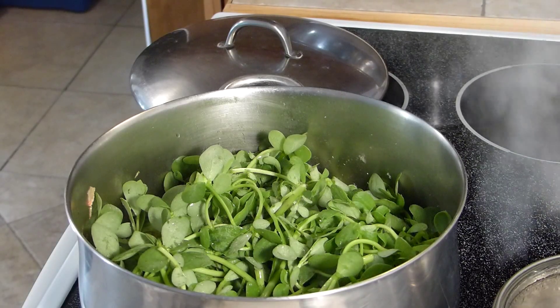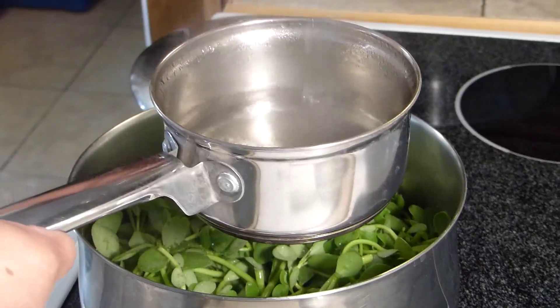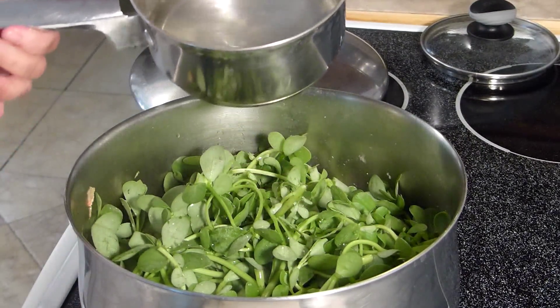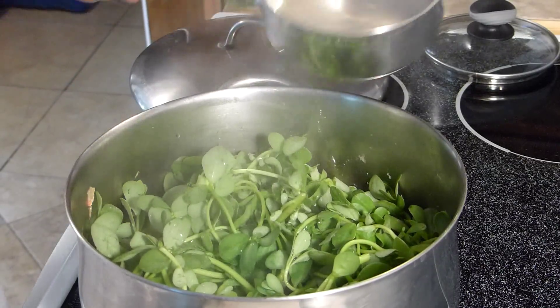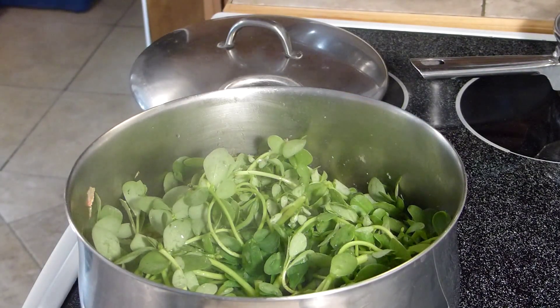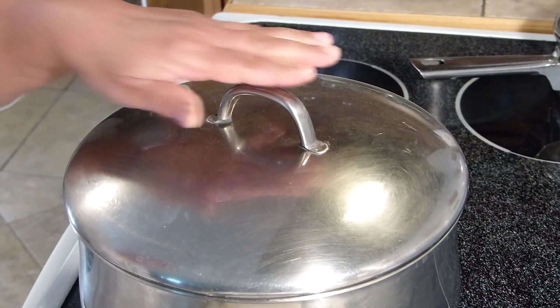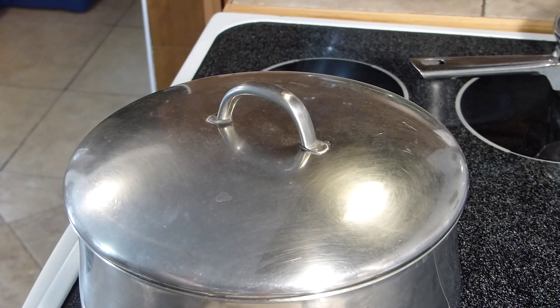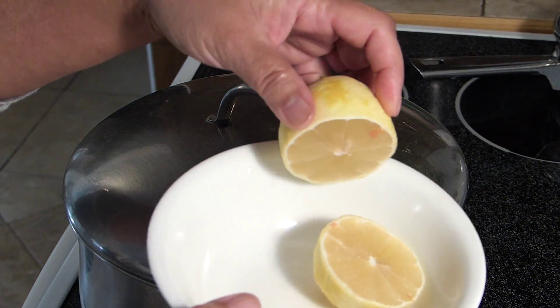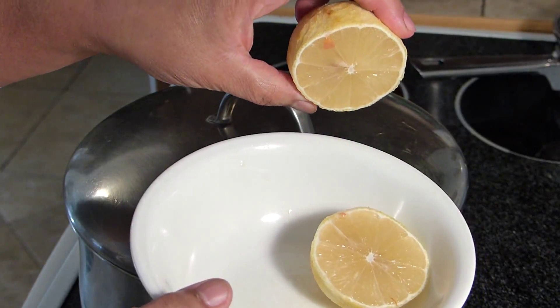Let me turn off that stove — I don't feel like two cups of water is enough. So I went ahead and boiled some more water; I'm going to add about another cup. I like my soup to be soupy. I'll bring it to a boil again, and once it comes to a full boil I will squeeze this lemon in there. That will be the sour component — one whole lemon. It's up to you how sour you want your soup.